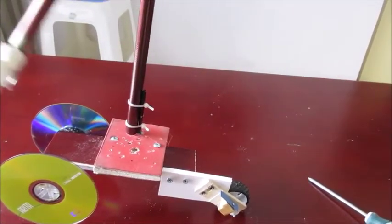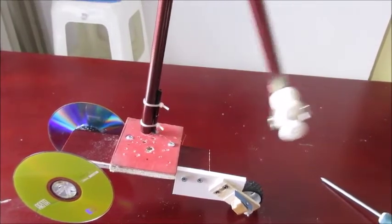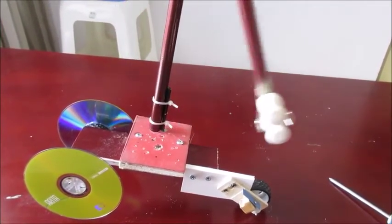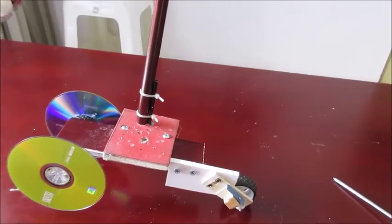But if I hold it still and let it swing, it swings longer because it's not transferring the momentum to the car. Now if I let it swing and let go...